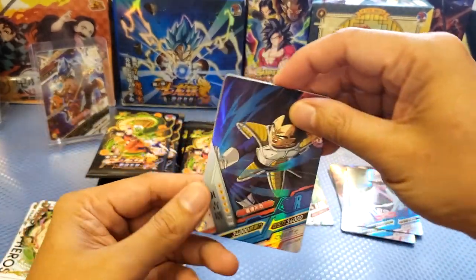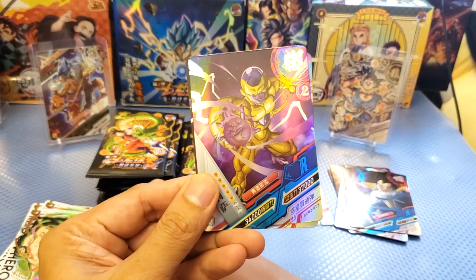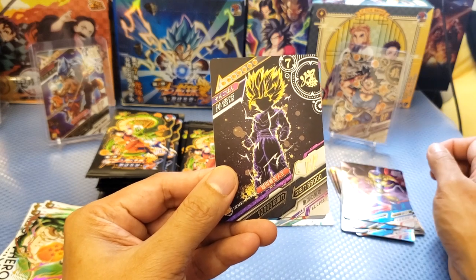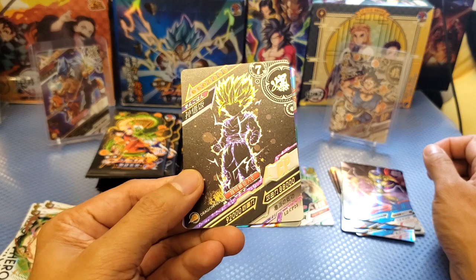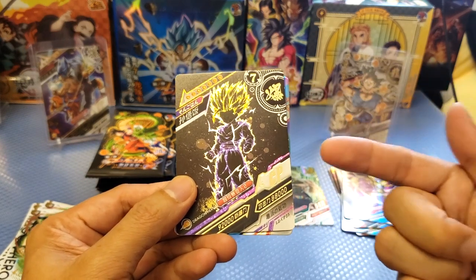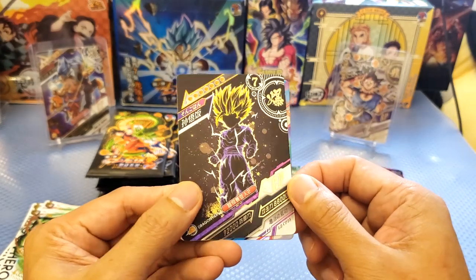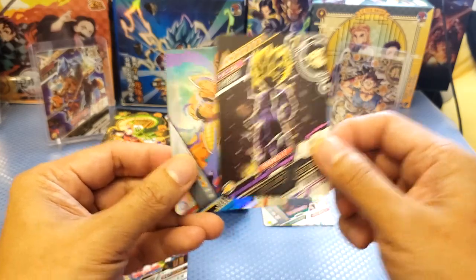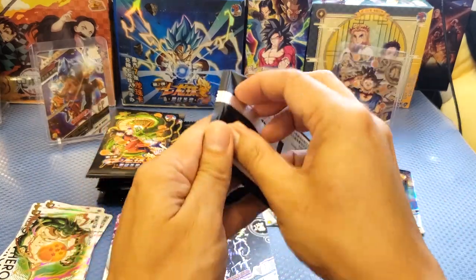Next pack — we got Vegeta rare, a duplicate. And we got Golden Frieza! Oh, we got a CP card — this is Gohan! Look at that, it's like a cracked gold and purple. A very, very nice card — a CP card of Gohan. This is my second CP card from Dinosaur. Very iconic.